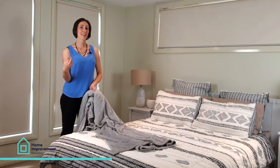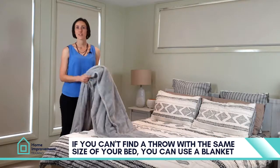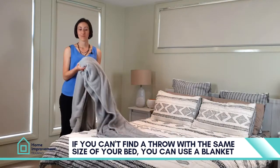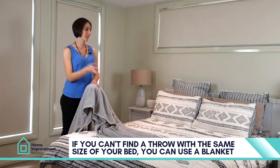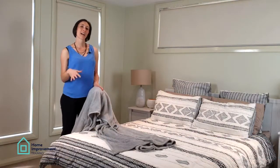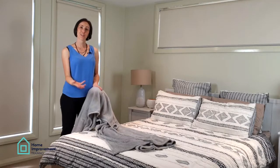So in that case, if you can't find a throw that works for you, just go for a blanket like this one, or even a neutral blanket that has similar colors to what you already have in your duvet.